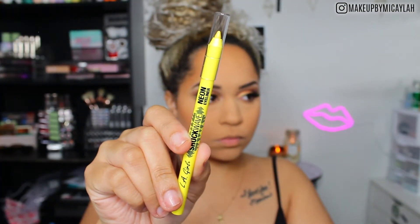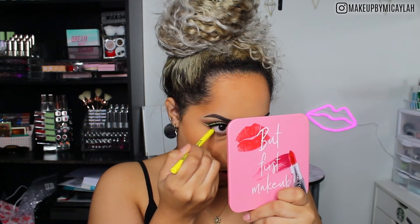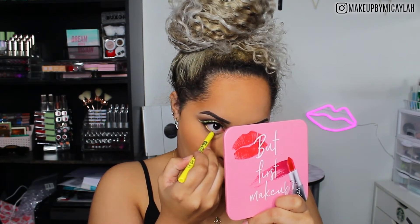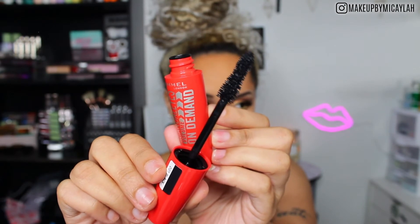These are the Shockwave eyeliners from LA Girl and I am so obsessed — I need every color. I picked up two from CVS and need the rest ASAP. I believe the color is Escape or something like that — I'll link it below. I popped this in my waterline. For mascara, I'm using the On Demand mascara from Remo on my lower lashes — I already applied it before putting on the falsies. Remo mascara is good, period. My current favorite is the Luxe one in the metallic pink tube.